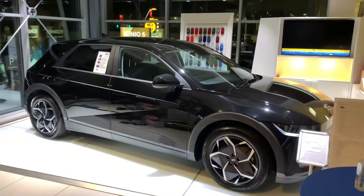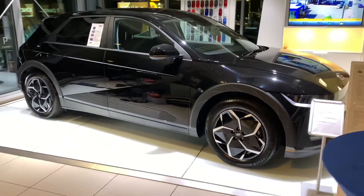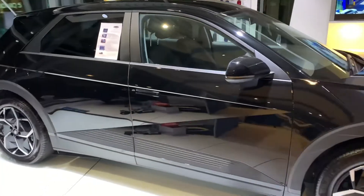Hey there everybody, Brian here. So Hyundai Ioniq, Hyundai Kona — here's something neat that I didn't actually know myself. Maybe you know it already, but I think there's a chance that a lot of people don't know this.